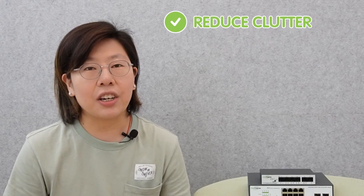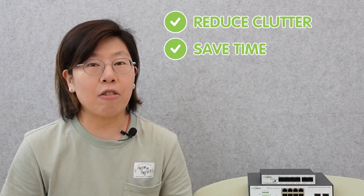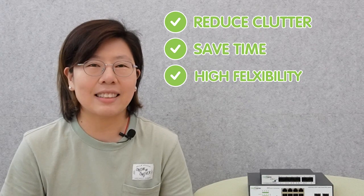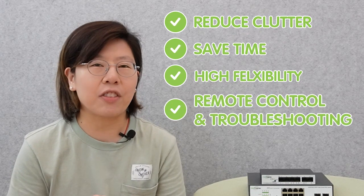It reduces clutter and saves time and effort during setup. It also allows for flexible camera placement as it removes the reliance on nearby power outlets, and allows for remote control and troubleshooting of the cameras, which can enhance maintenance efficiency.